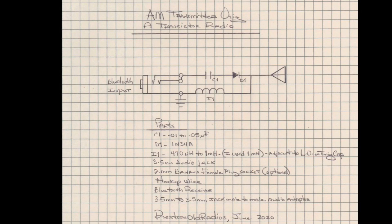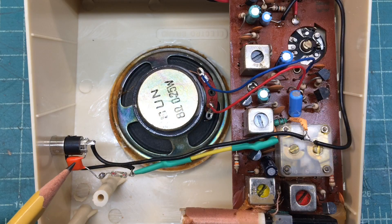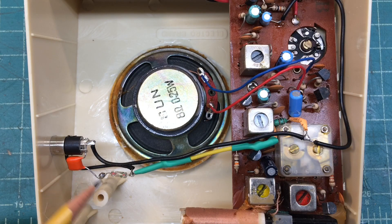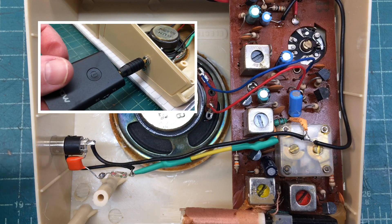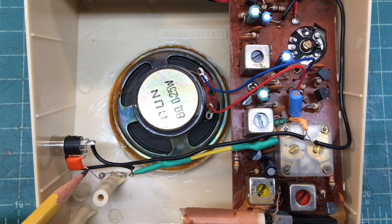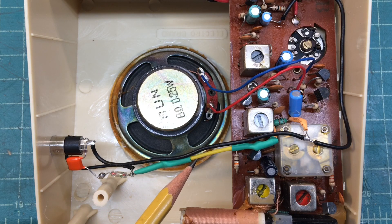Let's take a look inside the transistor radio to see how the connections were made. You can see the Bluetooth input, and C1 the capacitor is called out there. This couples back to the diode, the 1N34A, and you can see that's tied back into the yellow lead.